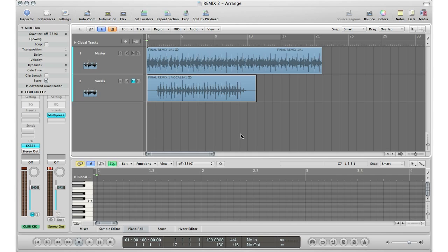Today I'm going to show you how to do the whole remix process. I'm going to show you when you get the track, when you get the vocals, match the tempo, line up the vocals, bounce it down, bring it back in, and create your new remix track.